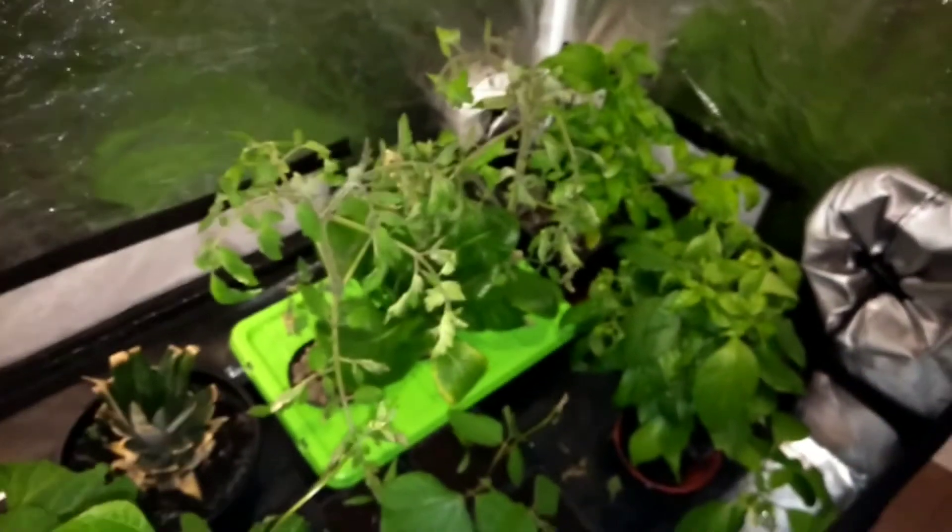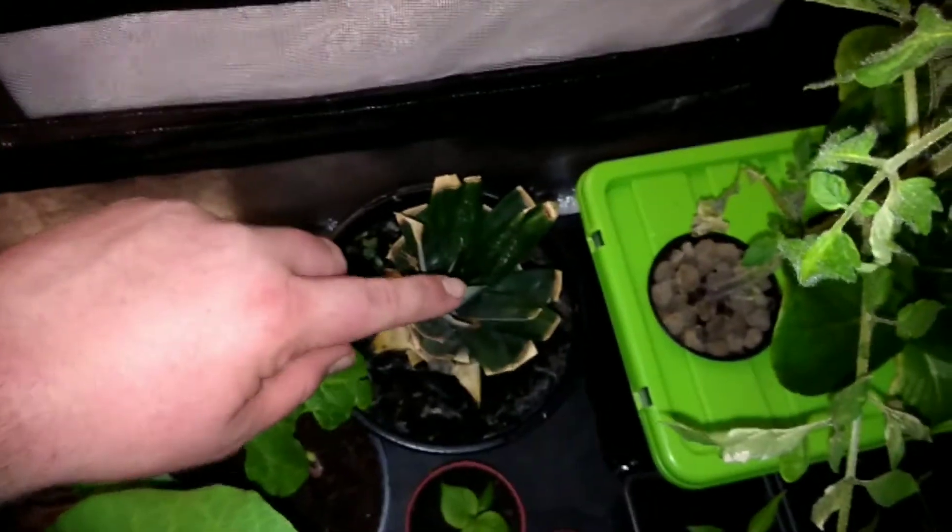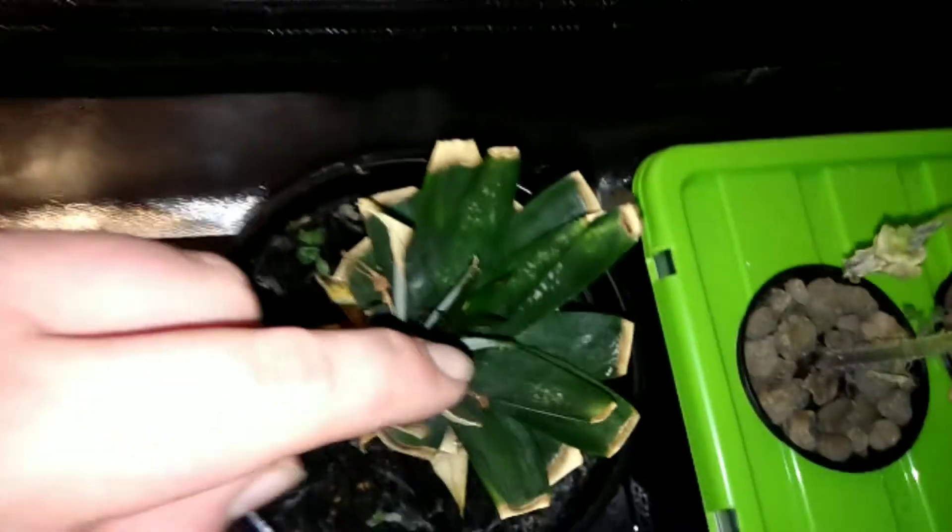I tend to grow a lot more things inside in coco at the moment. The growth seems to be a lot quicker - it's more hassle mixing the nutrients up, but once you've got the nutrients mixed it's not too bad. Here's a pineapple plant that I finally got to root - it looks like it's got some new growth coming out now under a bit of light.